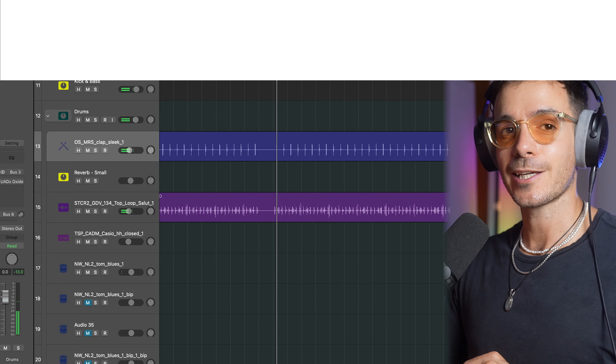In order to sound like the pros you have to get punchy, in-your-face drums. The problem with doing that is you often end up using a lot of headroom, which means your masters end up being considerably quieter. But in today's video I'm going to take you through techniques I've learned through years of mixing and show you exactly how I control drum peaks without losing power.